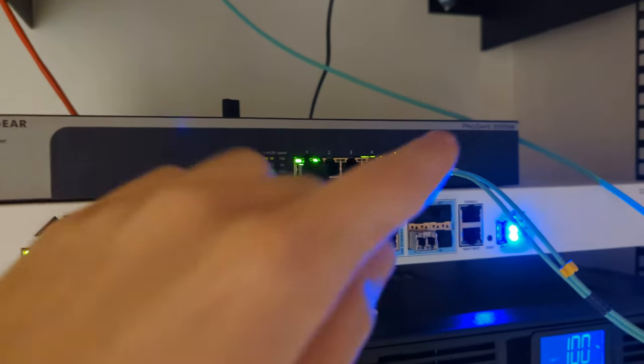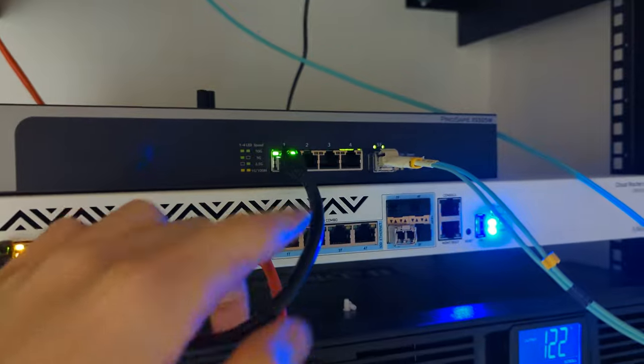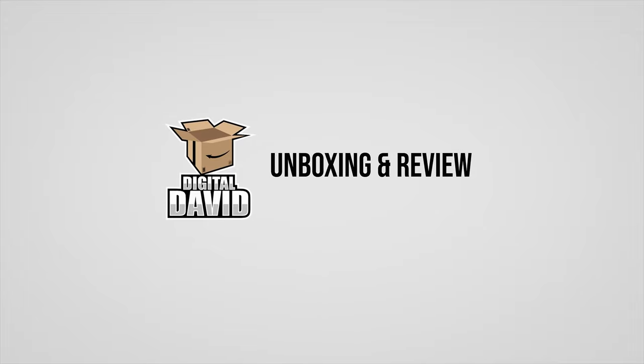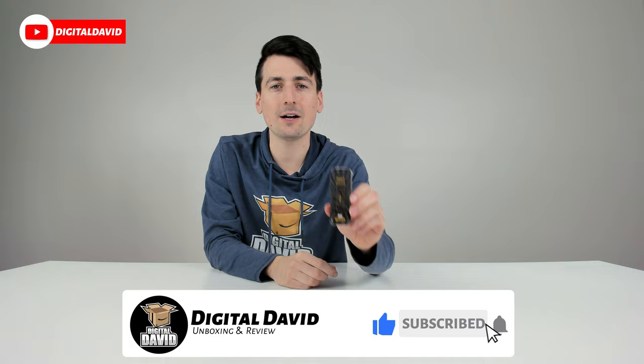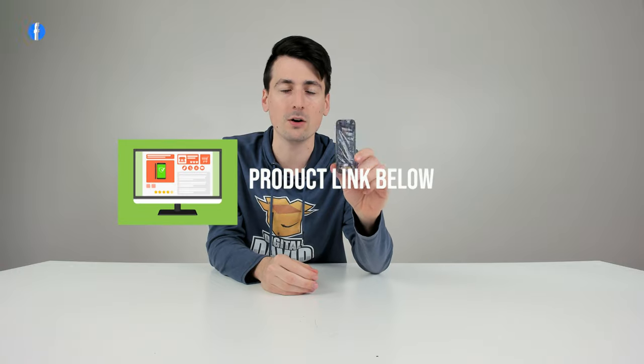You can see we got our Netgear switch with our fiber optic cable connected to the transceiver and everything is working as you would expect. Hey everyone, Digital David here. Today in this video I'm going to be checking out the 10G Tech fiber transceiver. I did purchase this product myself and any opinion expressed in this video is strictly my own. That being said, if you're interested in this product and want to find out more about it, the link to it will be in the video description.